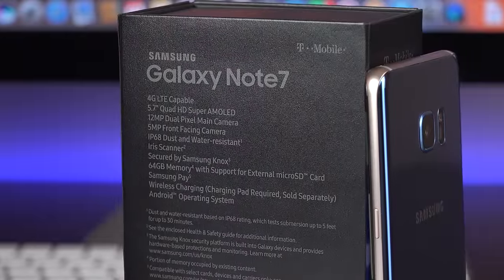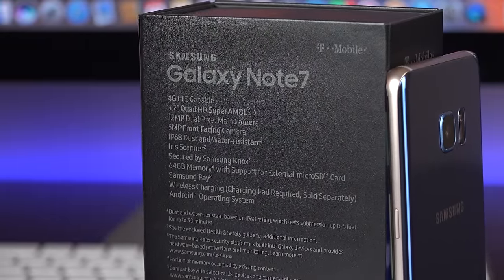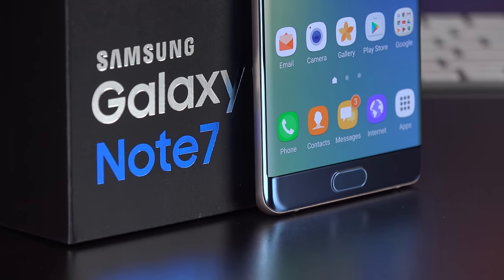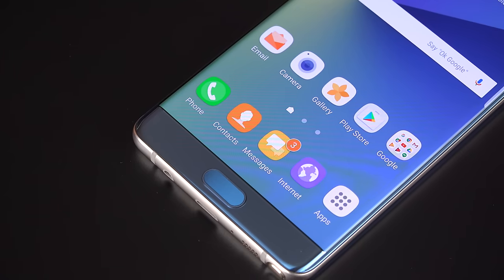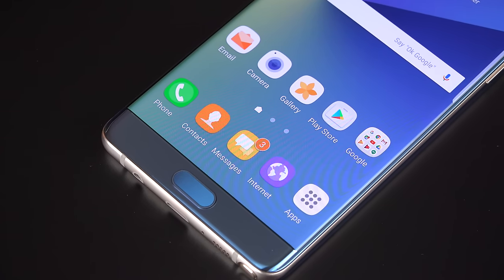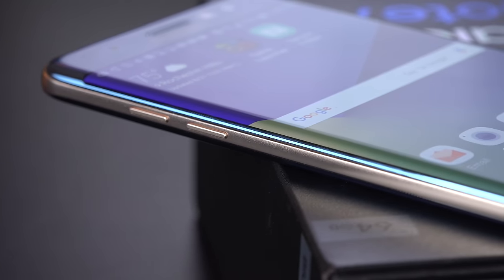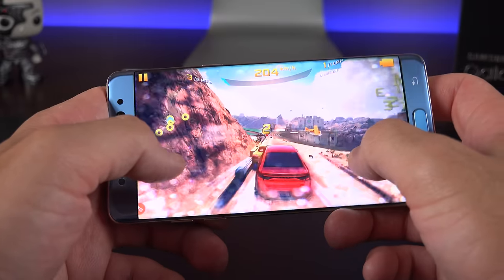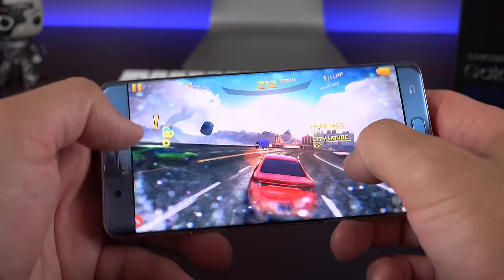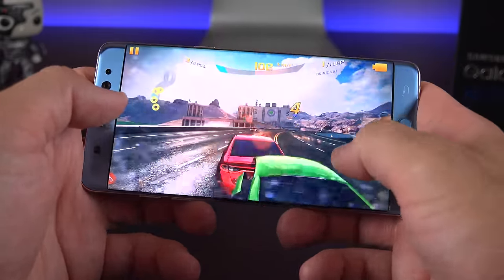When it comes to specs, the Note 7 gets 4GB of RAM and 64GB of onboard storage. For CPUs, things get a little complicated — in the US, most phones are coming with a Snapdragon 820 with an Adreno 530 GPU; in other parts of the world, you get the Samsung Exynos 8890 octa-core with a Mali-T880 GPU. The Adreno 530 is better for graphics and gaming, while the Exynos has an edge on overall CPU speed. Both phones are definitely very powerful.